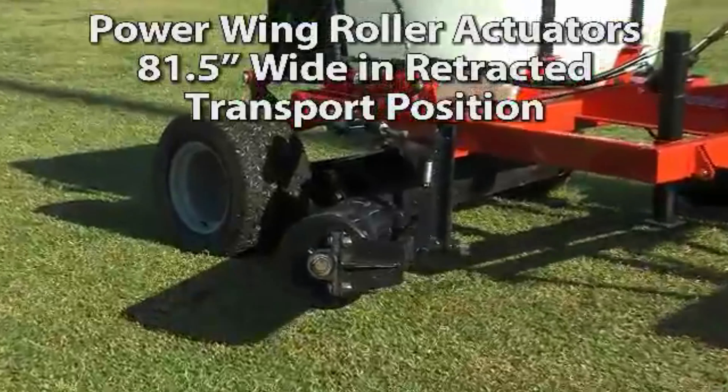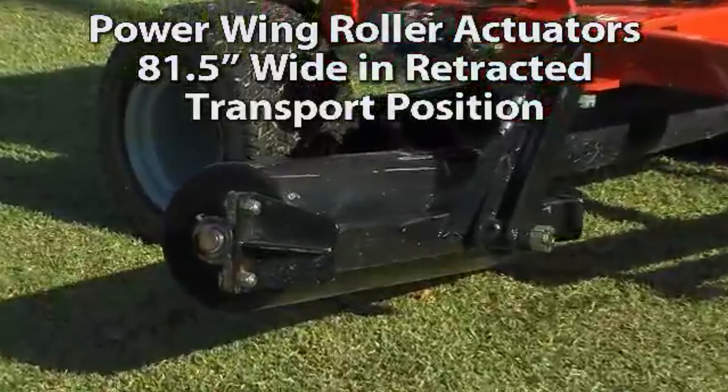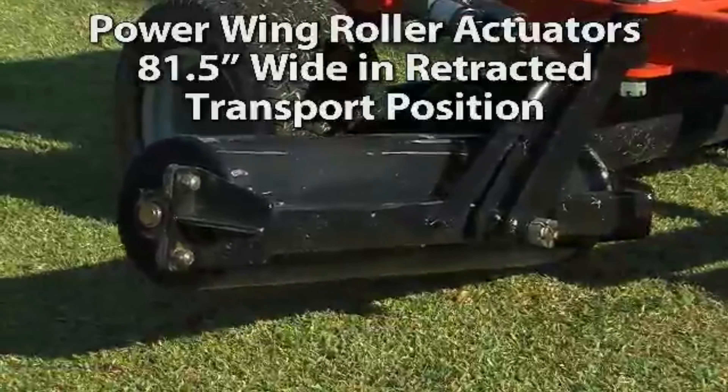The rollers are hydraulically controlled and fold forward inside the wheelbase for narrow paths, transportation, and storage.